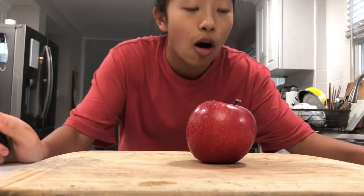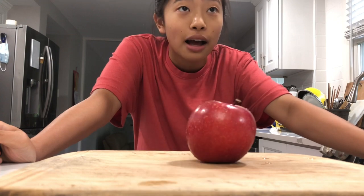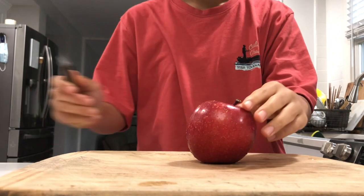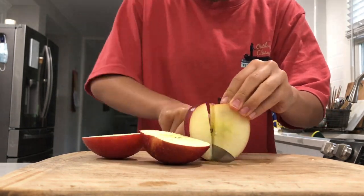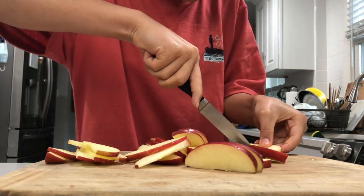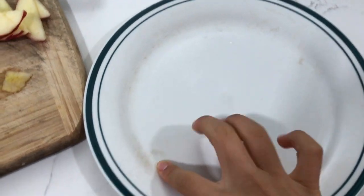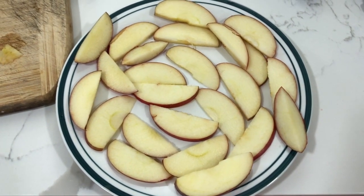The next snack we're going to be making is apple nachos. I saw this on someone's 'what I eat in a day' and I automatically wanted to try it. I'm just gonna cut the apples into really really thin slices and then go from there. I have finished chopping the apples and now I'm gonna transfer them onto this plate.